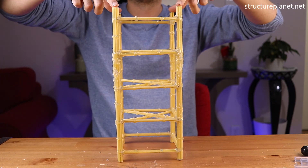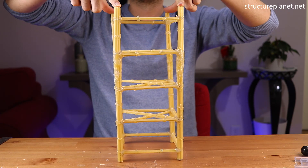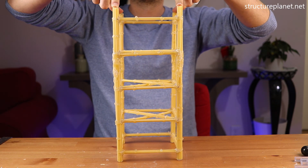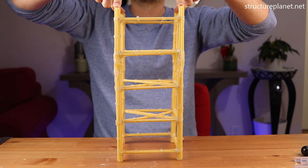Without lateral braces, our structure is not strong laterally. In the next section, I will add the lateral bracings and will repeat this test again.